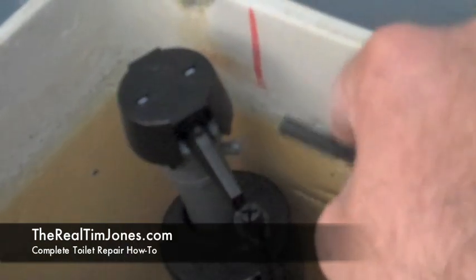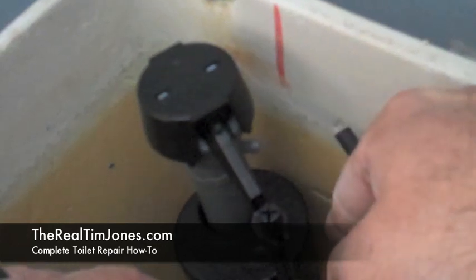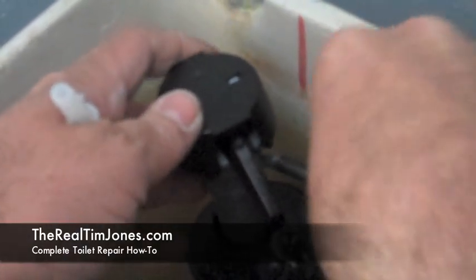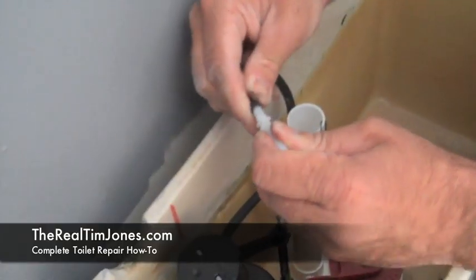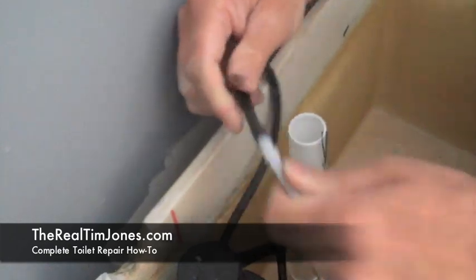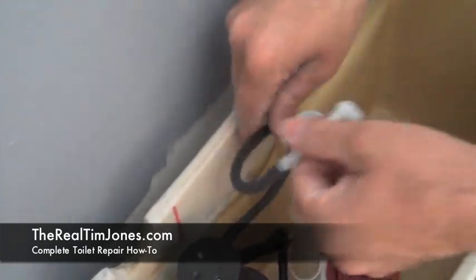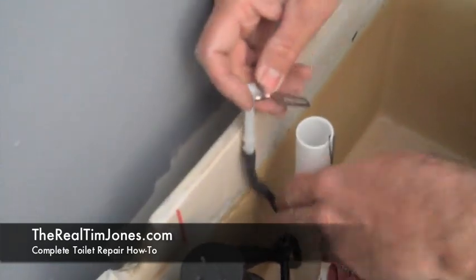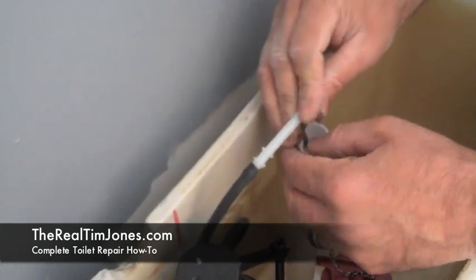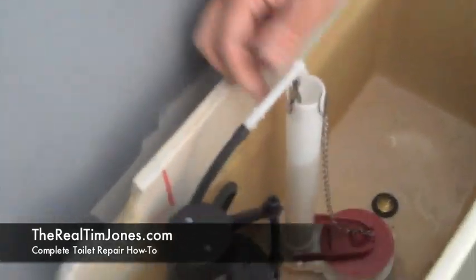Now we're going to attach the hose that goes from the float valve to the flapper assembly — this is what's going to be used to fill the tank. Right there is the nipple on the float valve assembly, and we're just going to push the hose onto that, then slide it onto your flapper valve assembly.